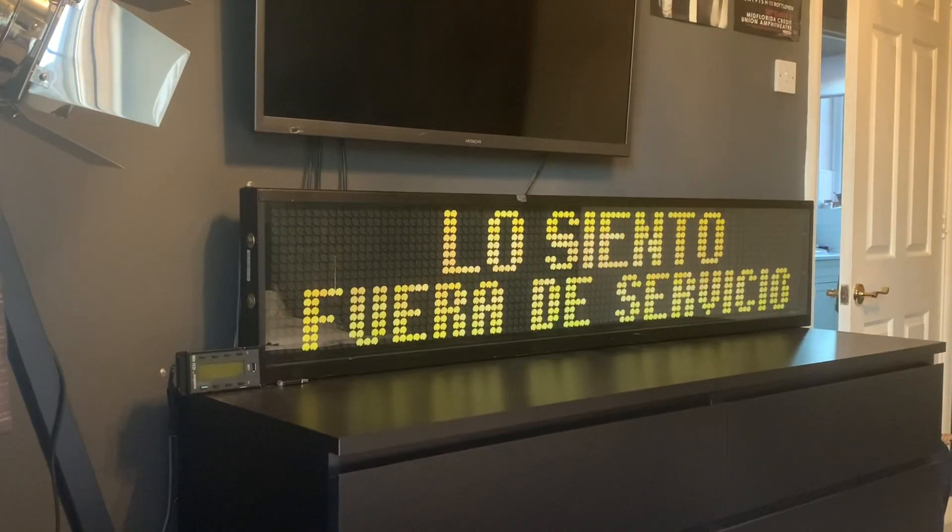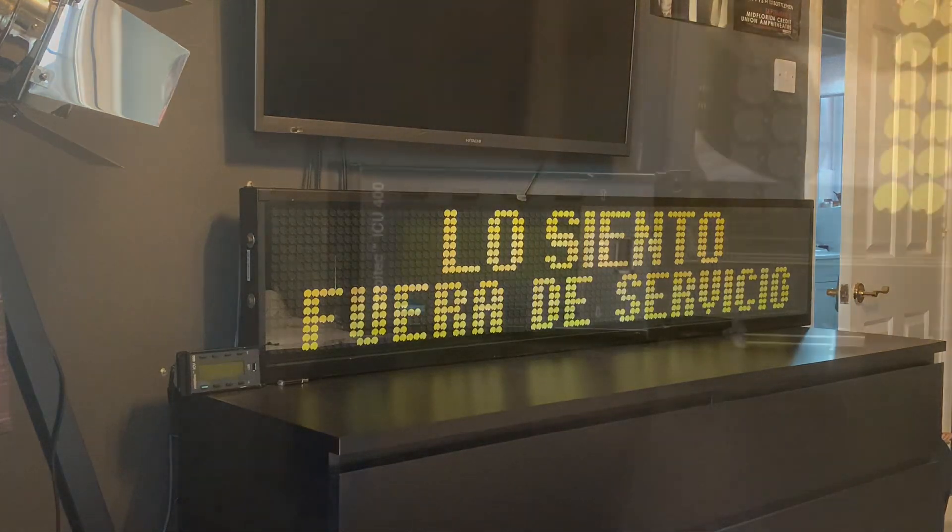Hello everyone, welcome back to another dot matrix display video. What you're looking at may appear to be the same Hanover flip dot display that I've previously shown on the channel, but actually this one's a little different. It's a 98x16 MobyTech flip dot display that I got a few months ago from a scrap scanner on the city service bus. Thanks to PSV Automobilia providing a power supply and controller, I've got it up and running in the household.